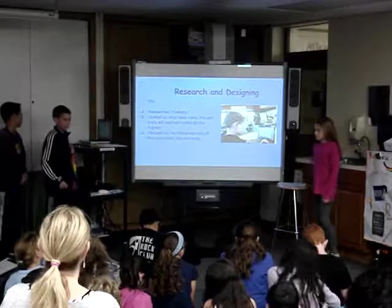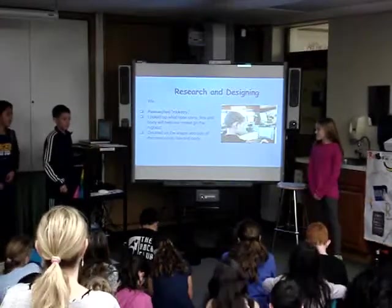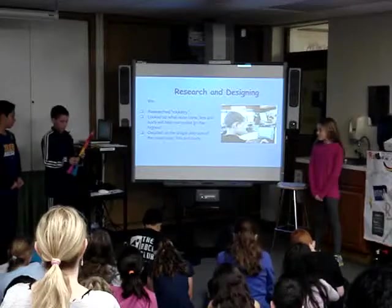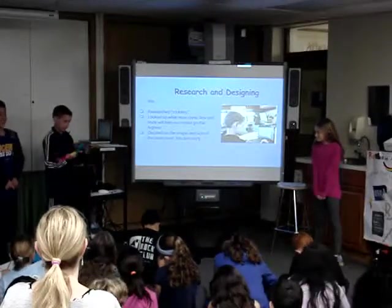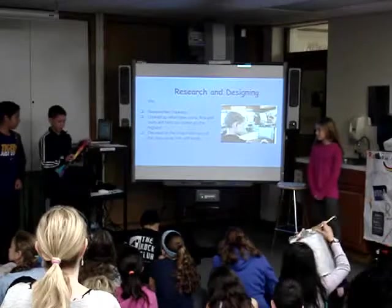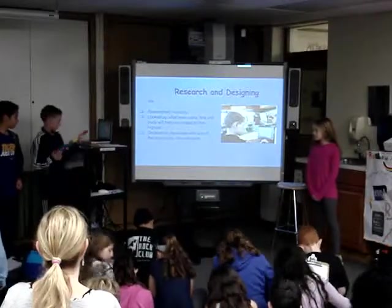For research on designing, we looked up pictures of rockets to see what types of things we should use, like a long and skinny nose cone, or a thin or thick body, or how many fins we should use. We saw that rockets have long and skinny nose cones, thin bodies, and three fins, so we decided on that.